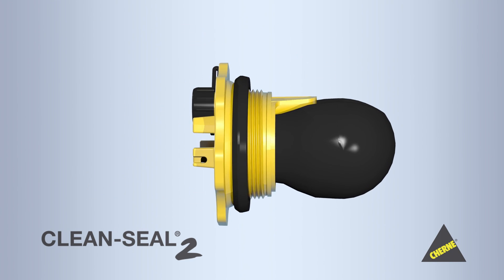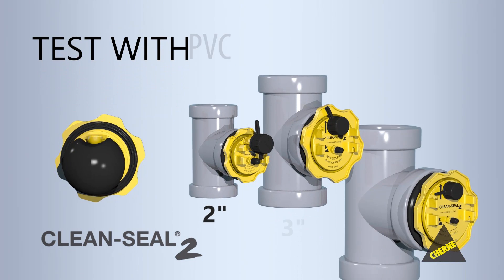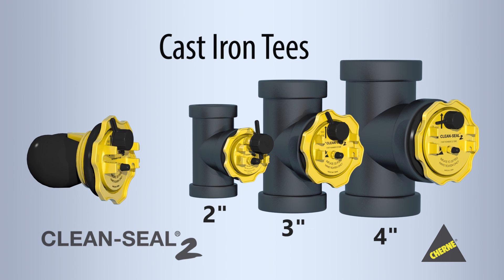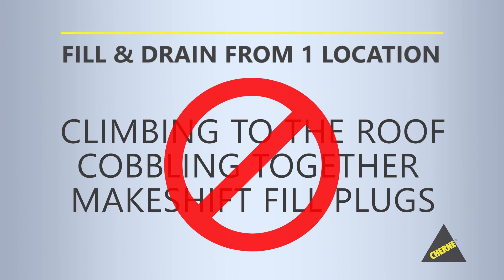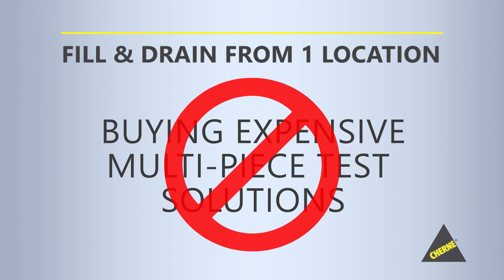CleanSeal 2 was designed with the plumber in mind. Test with air or water in 2, 3, or 4-inch PVC, ABS, or even cast iron tees. CleanSeal 2 allows you to fill and drain from one location. No more climbing to the roof, cobbling together makeshift fill plugs, or buying expensive multi-piece test solutions.